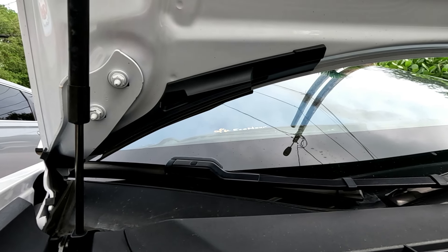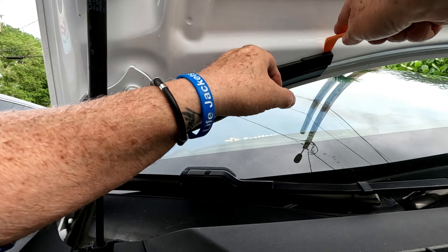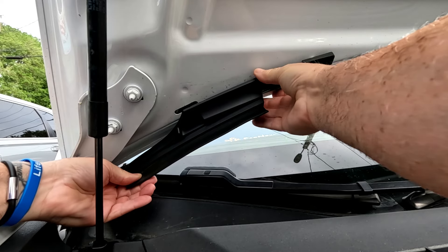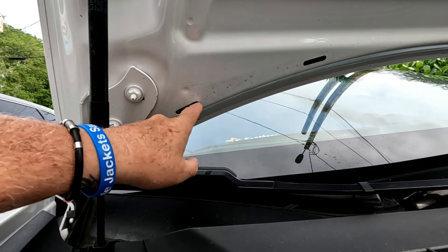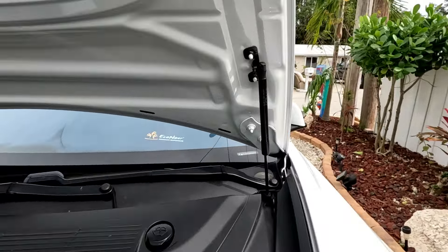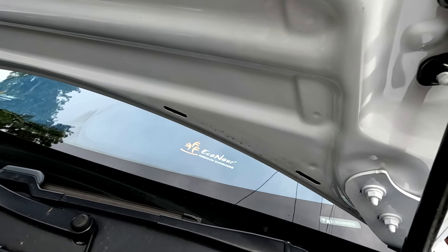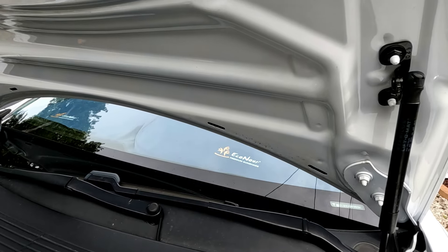We're going to do the same thing on the other side. Same thing — pry the two clips out. Here's the second one, and then at the end there's a piece of tape holding it down, and a little piece of tape on the other side — simple as that. Now we have two slits here, same thing on the other end. Before we do the install we have to clean out all of this — you see all that dirt under there. We're going to clean it side to side so all the 3M tape will stick properly.